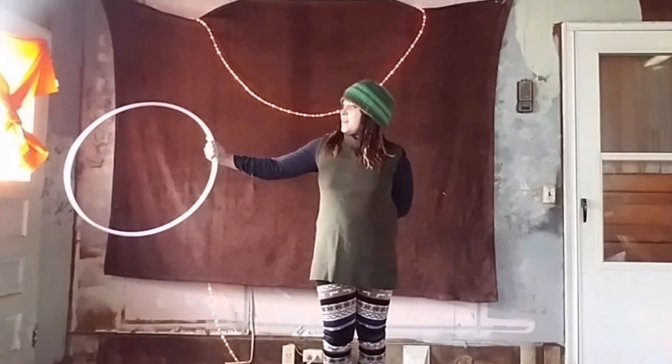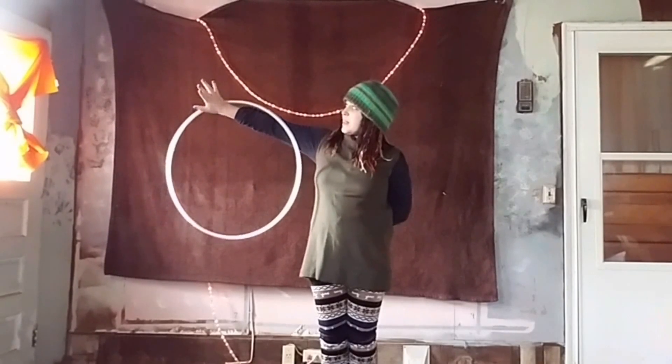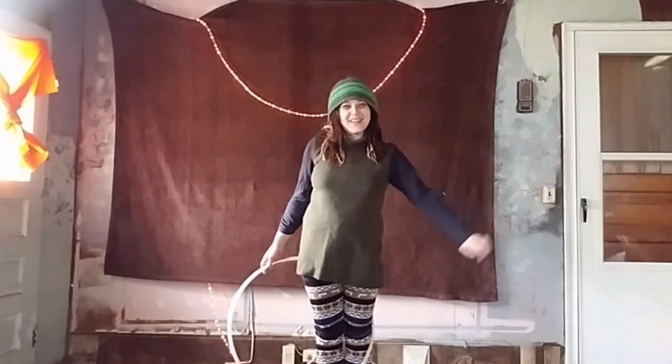From here our dominant hand simply is going to twist forward. As it twists forward we're going to let go of the hoop so our arm is now hooked in here. And one of my favorite moves — if we go back and up it will fold right down into an escalator.